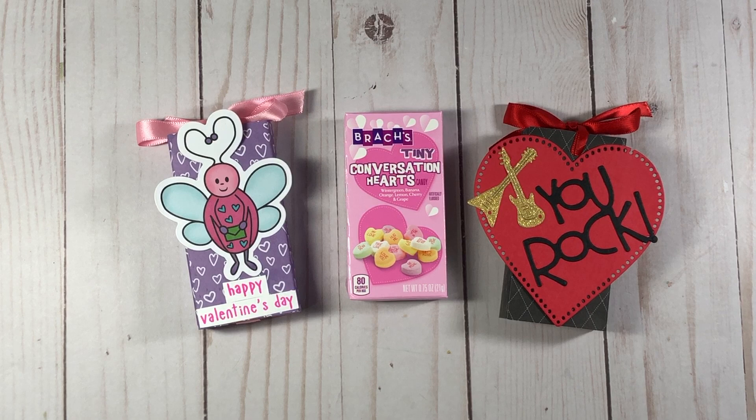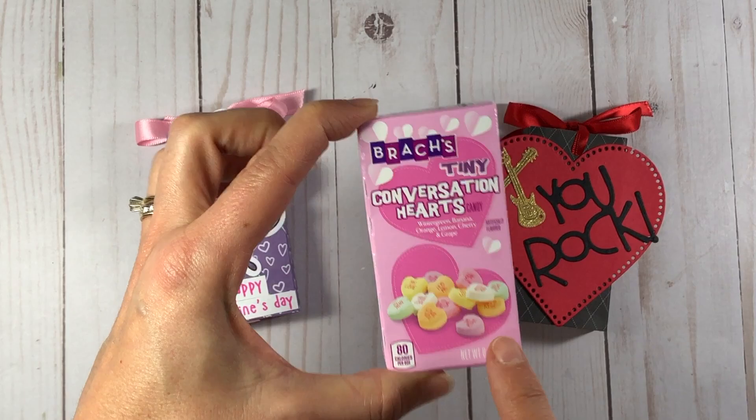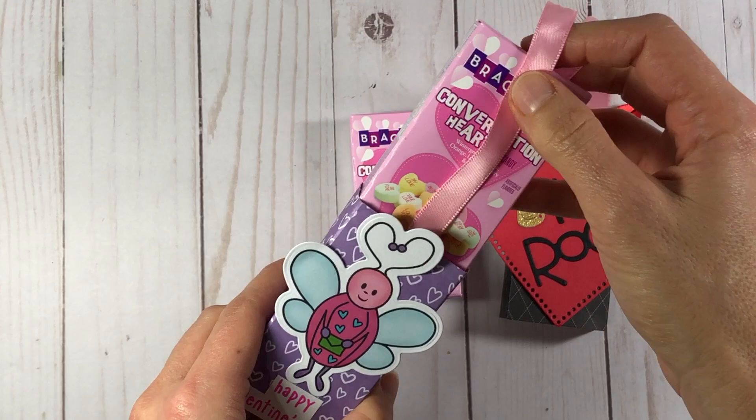Hi everyone, it's Lisa, welcome back to my channel. Today I'm going to show you how to make these little slider boxes that you can put the Brach's tiny conversation hearts box inside. You can probably get those at any store such as Target, Walmart, or even a pharmacy like Walgreens. I picked mine up at Target — they come in a 10-pack. What these boxes do is you just untie them and as you pull the string the box of conversation hearts comes out.